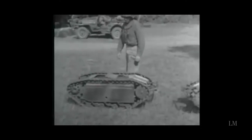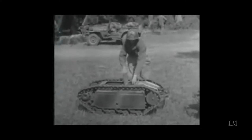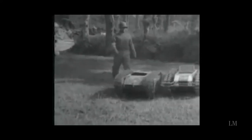Demonstration of the Nazi midget demolition tank, captured both in Italy and in France. Loaded with explosives, the tiny tank can be sent against selected targets by radio control. This device appears to be expendable. A larger type can be retrieved by radio after discharging its load of explosives.